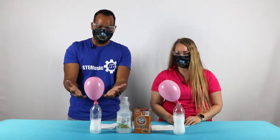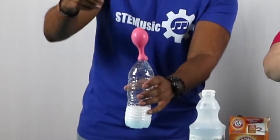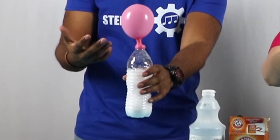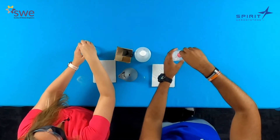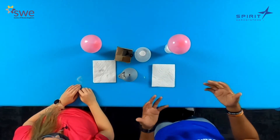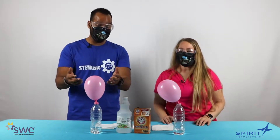We got a reaction! You see the bubbles? Carbon dioxide gas being created. Look at our balloons being blown up! What just happened? We had a chemical reaction when we combined vinegar and baking soda and it blew up our balloons. You can also experiment further by adding more baking soda inside your balloon or more vinegar inside your bottle and see how that reaction occurs.